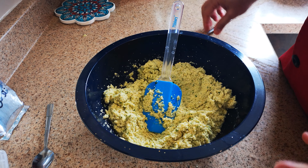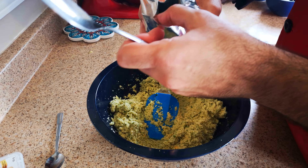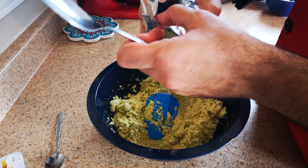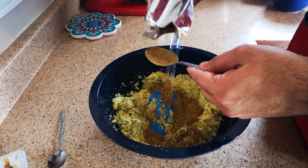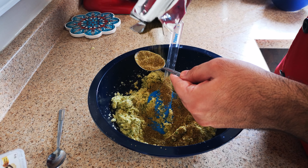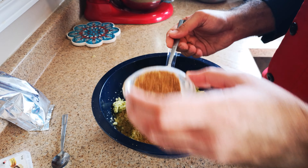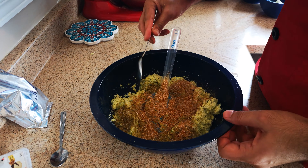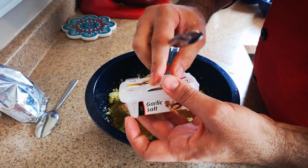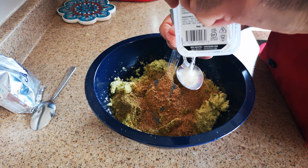Now I am going to add the spices. I have falafel spices which are ready, I have dry coriander — one spoon also — and garlic powder, around one spoon.